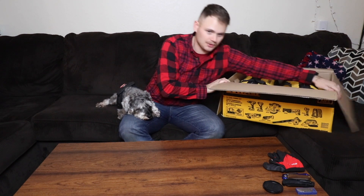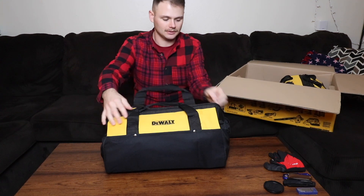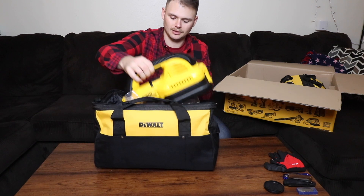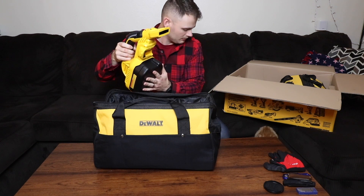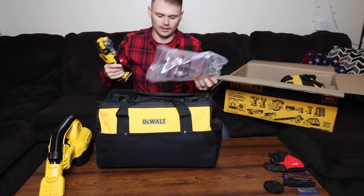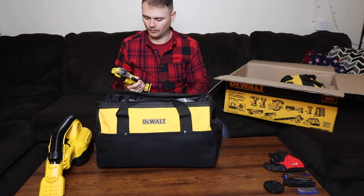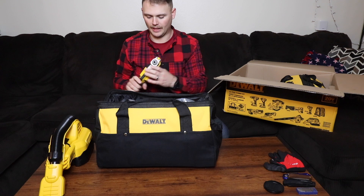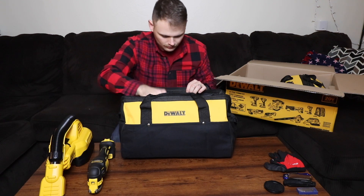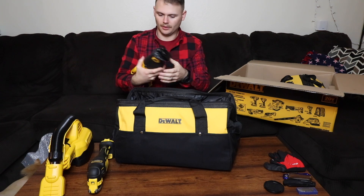It actually comes in two big giant bags, which will be nice to have. Looks like in here we have the vacuum. Also this tool which I'm not as familiar with — it's like an oscillating multi-tool or router — but it should do a lot of cool things and take a lot of different attachments.